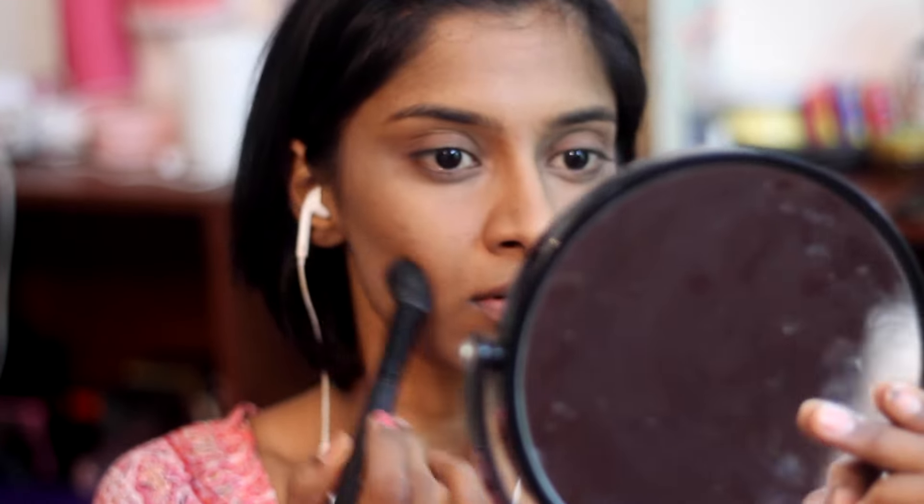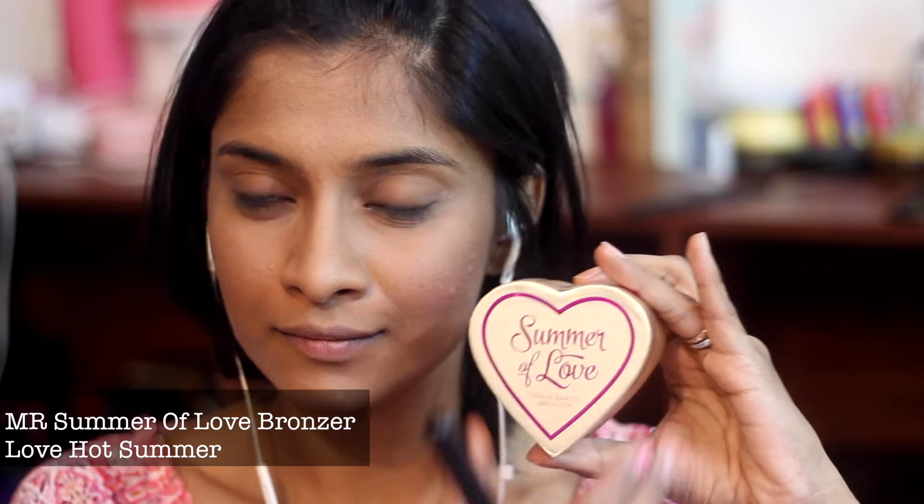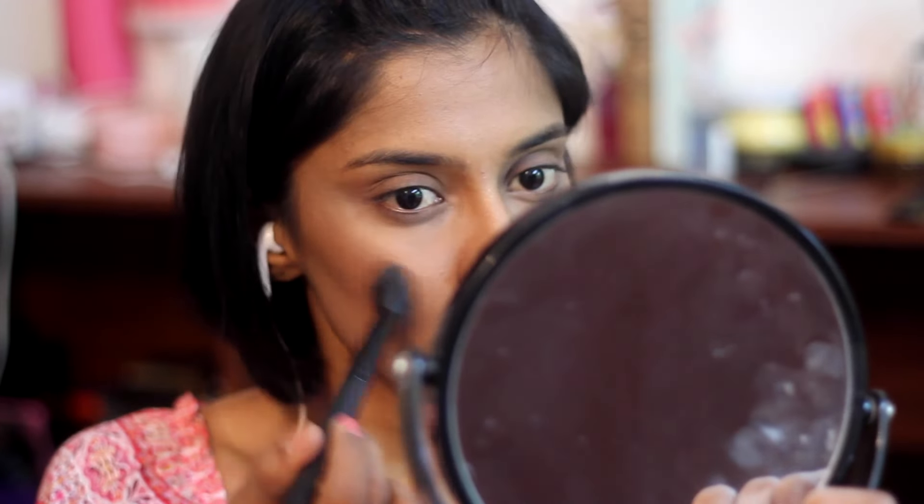I'm contouring with my Sleek contour kit, just to add some color to my face. My pimples are getting much better but I just have to stop eating Nutella crepes. I'm using the Catrice blush and the Summer of Love bronzer from Makeup Revolution to highlight — her face was literally lit up and that's what we're aiming for, so I'm highlighting my entire face.